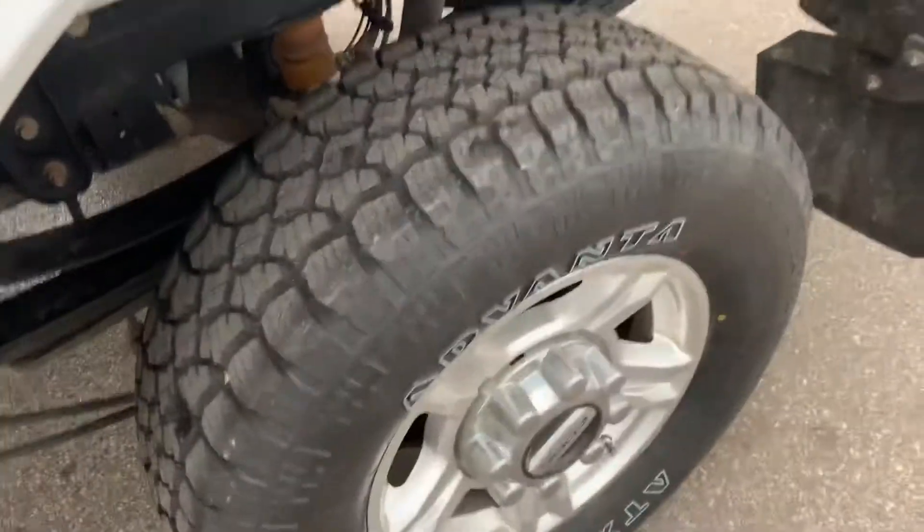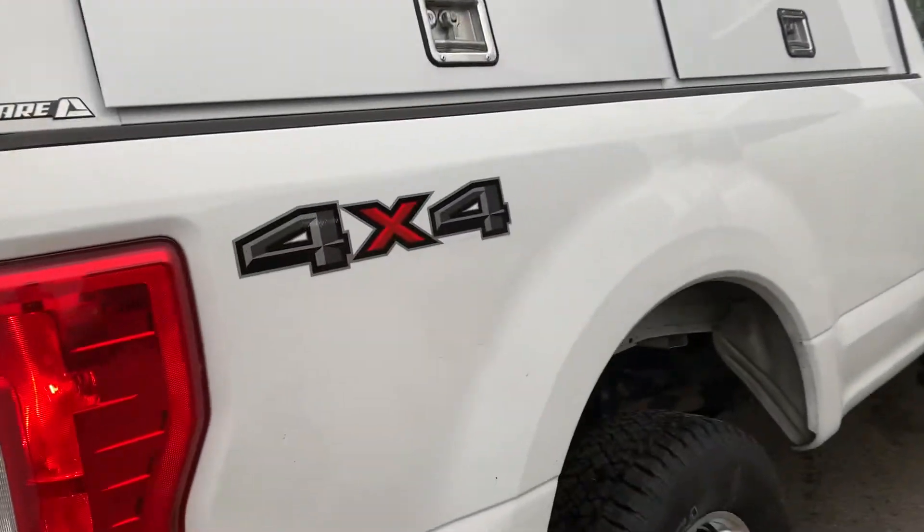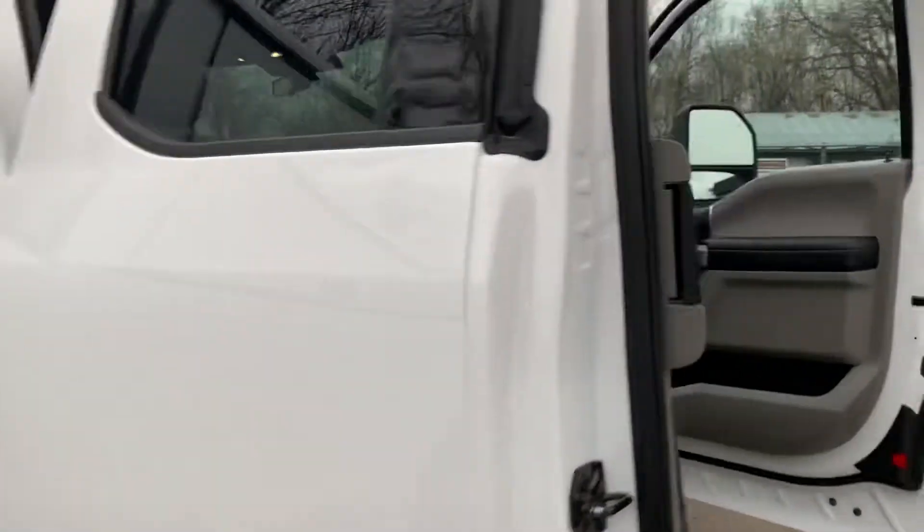If you want the tailgate, the tailgate is also available — all that needs to be done is the hinges put on. This side has it as well, but it's a very, very clean truck. Frame is clean, body's clean, under the doors are in good shape.